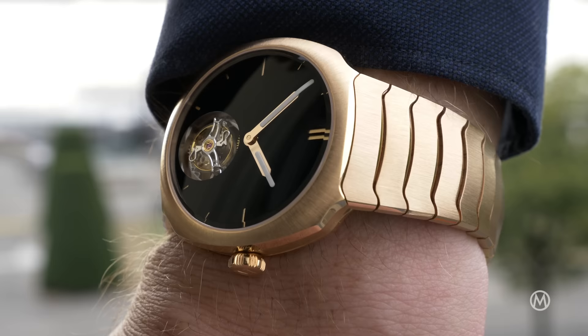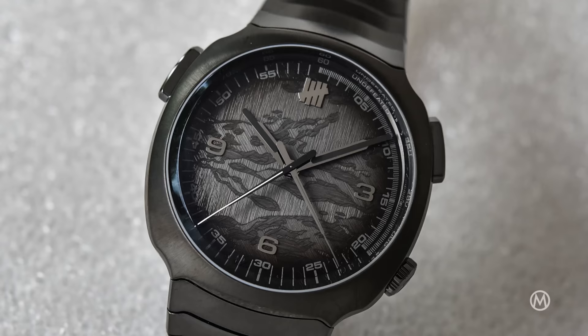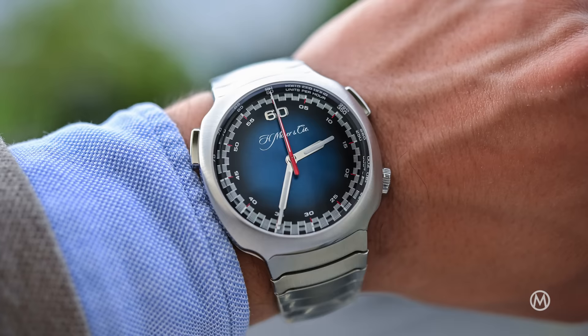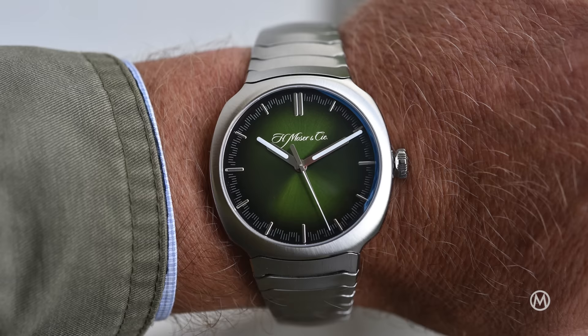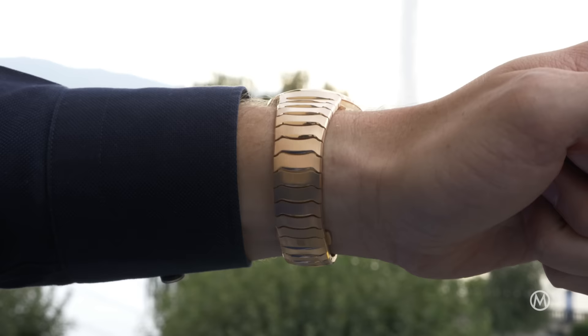The market for the luxury sports watch with integrated bracelets has changed drastically, and even indie watchmakers are now present. And with their usual original take on things, H. Moser & Cie was there already in 2020, with a watch named the Streamliner. It lived up to its name, with a fluid, smooth design and a distinct personality. Following a chronograph version, an automatic freehander and a deceptively simple perpetual calendar, it's now time for a tourbillon to join the family.